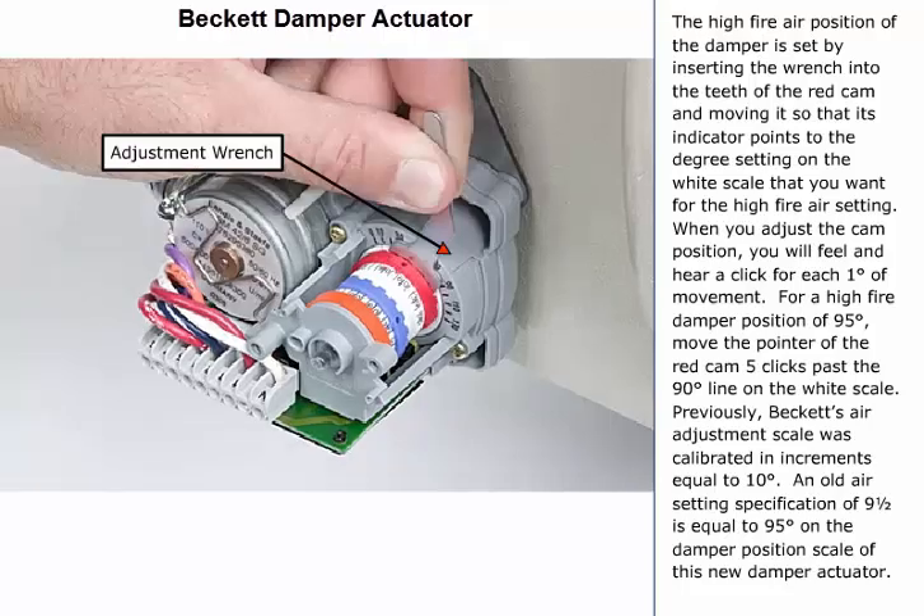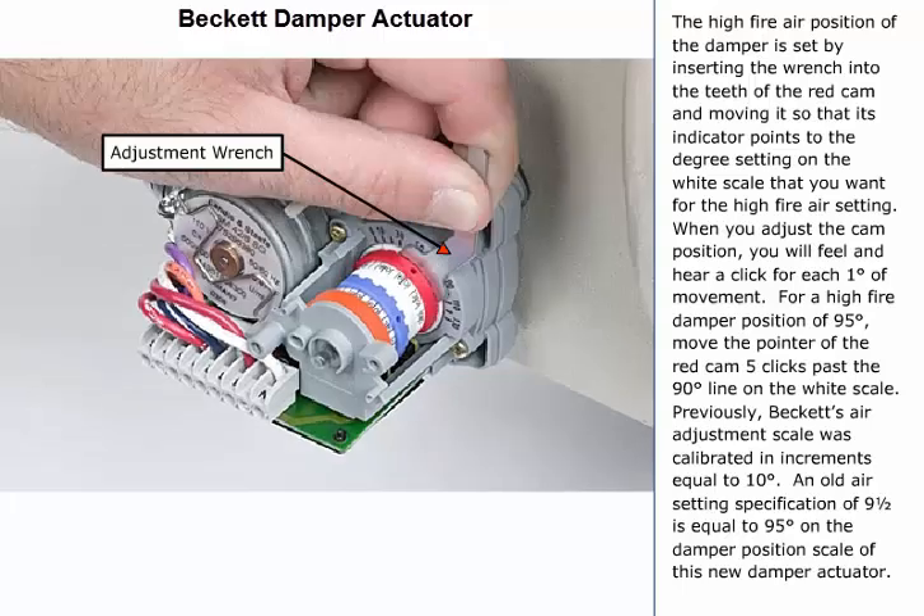The high fire position of the damper is set by inserting the wrench into the teeth of the red cam and moving it so that its indicator points to the degree setting on the white scale that you want for the high fire air setting. When you adjust the cam position, you'll feel and hear a click for each one degree of movement. For a high fire damper position of 95 degrees, move the pointer of the red cam five clicks past the 90 degree line on the white scale.